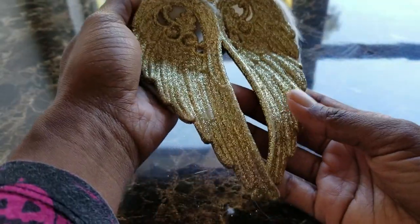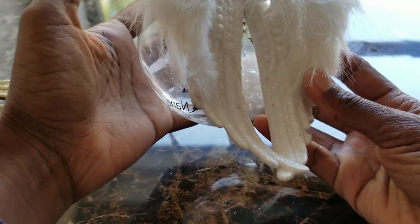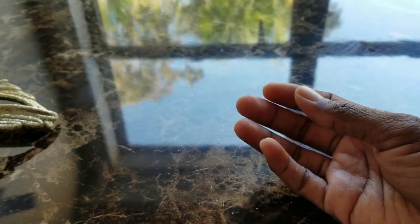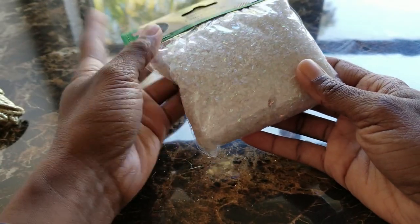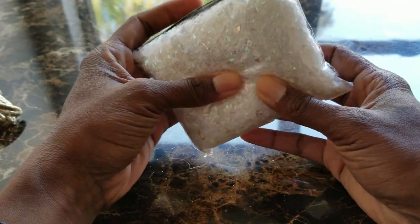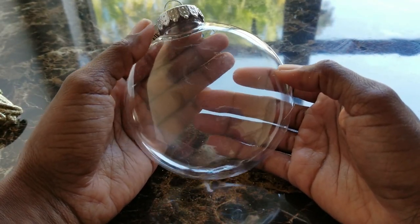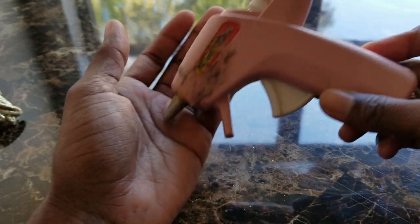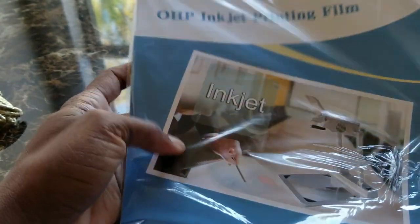This is the gold pair of wings I got from the Dollar Tree — it has feathers on the back side. This is the white pair; they come in gold, white, and rose gold. You're going to need a pair of wings, some faux snow, and a disc ornament. I got all of these items from the Dollar Tree.